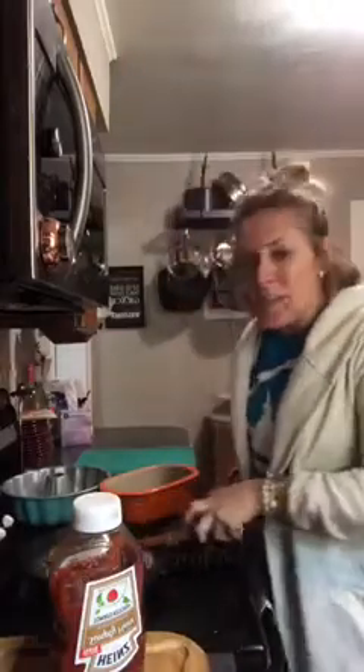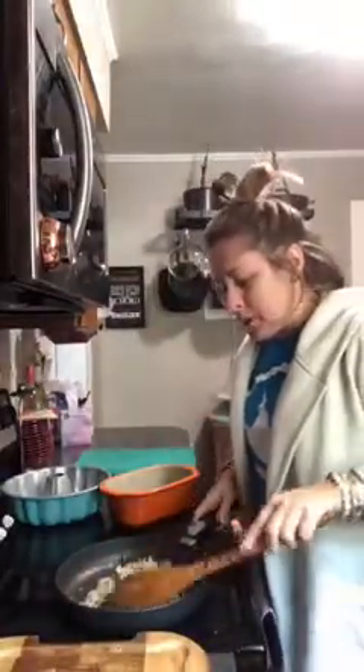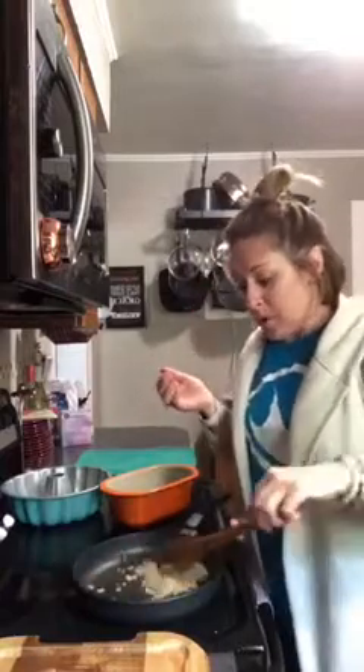Hey everybody, I wanted to just come live real quick. I'm making meatloaf for dinner and I thought I would share a couple quick tips that I do for my meatloaf. Normally meatloaf is really simple but some people really stress over it, so I just thought I would share kind of what I do.